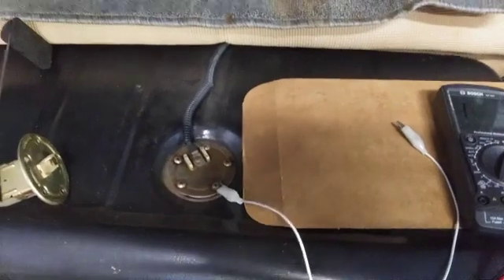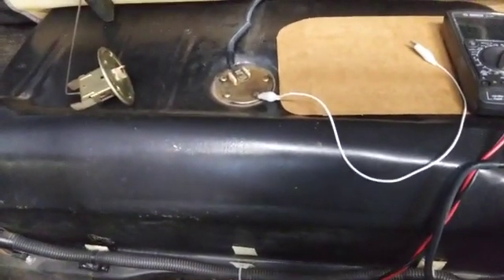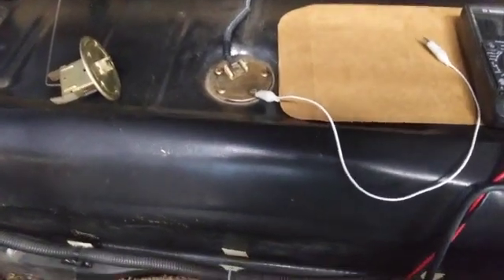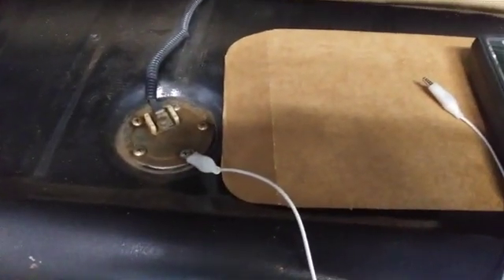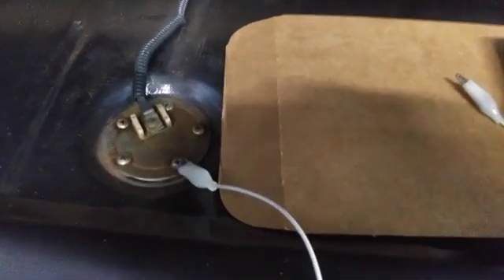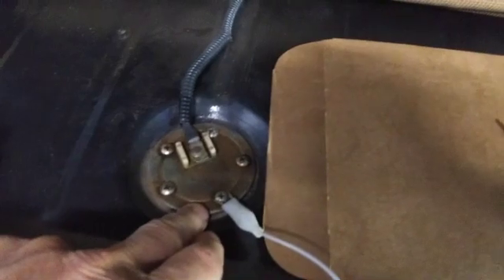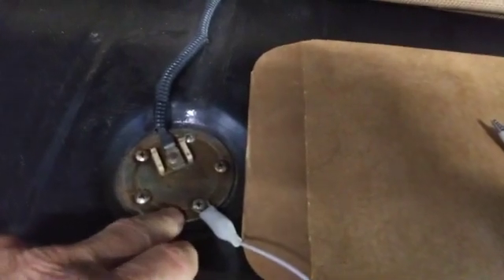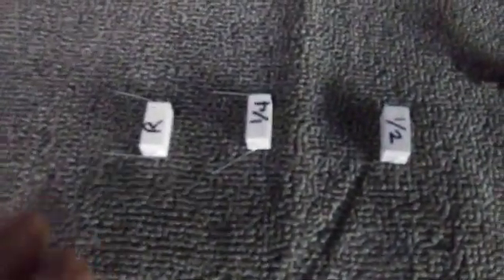We're looking at my Baja here. I've got a slightly bigger tank — a 12-gallon tank — but it works the same as a standard Beetle and it has a standard Beetle-type sending unit in it. I've hooked up a ground wire just to show you what you can do if you think you have a grounding problem with your sender.